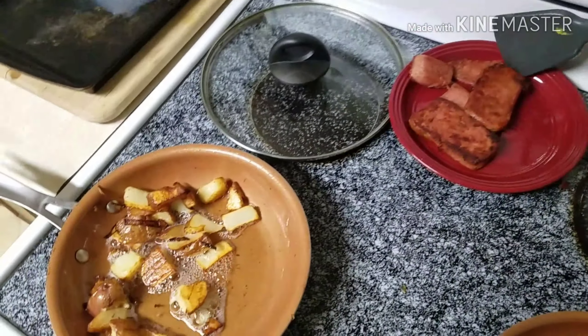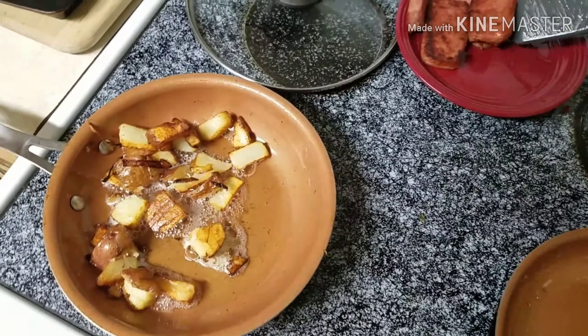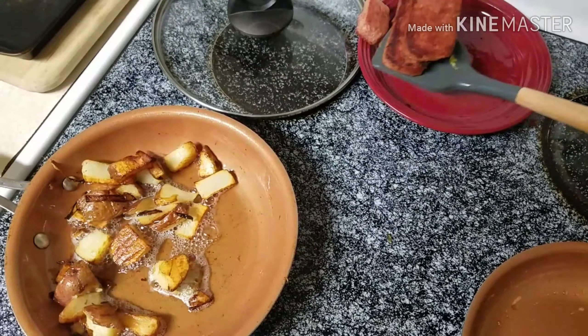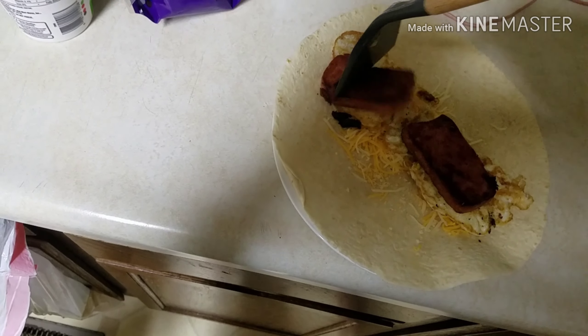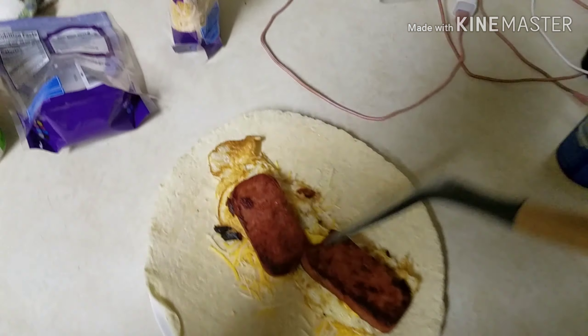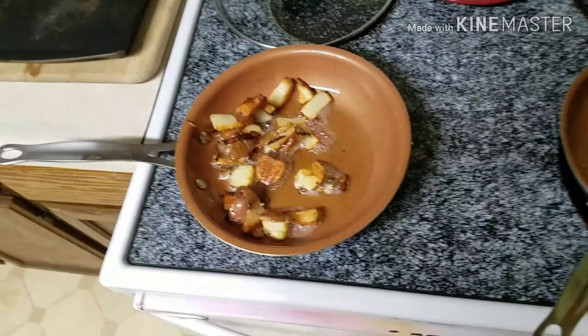Now we're gonna take a couple of these bad boys right here that just fried up. Maybe flip that on — get it onto there, make a one-time deal out of this. Bam. Maybe we won't chop it up, maybe we're just gonna leave it like that. Yeah, we're gonna leave it like that. Now we're gonna need some taters, but we're gonna have to bring this over there.